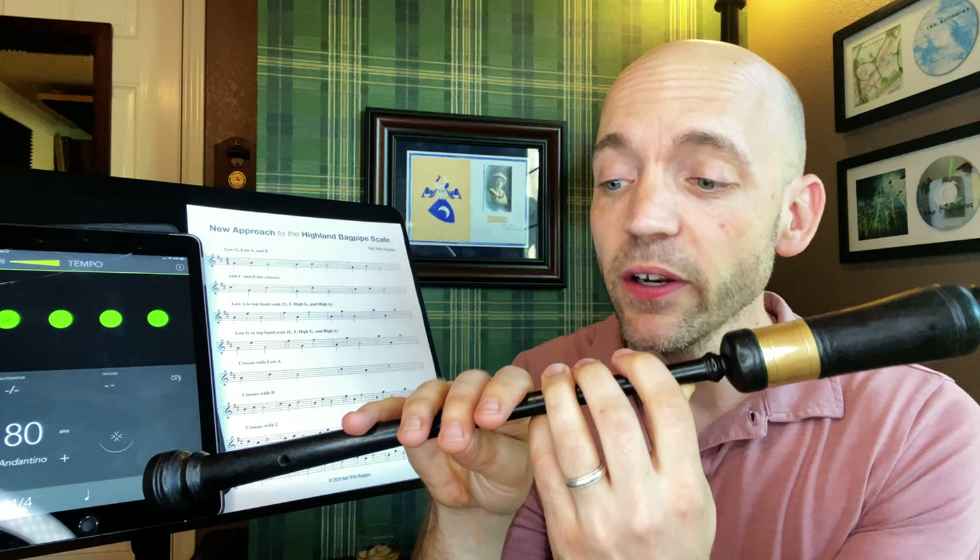Practice that without a metronome at first, making sure you get all the note changes cleanly and accurately. Add a metronome if you can and try to get it in good solid time, and when you can do line two and line one both clean and correct, we're ready to move on to line three.